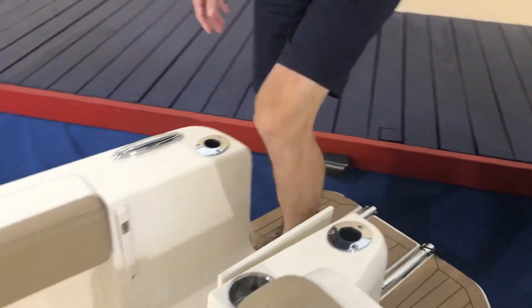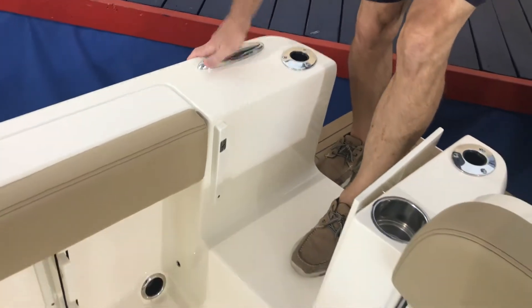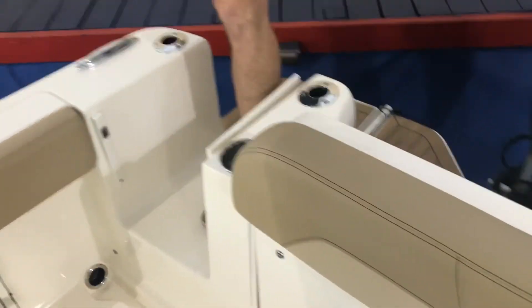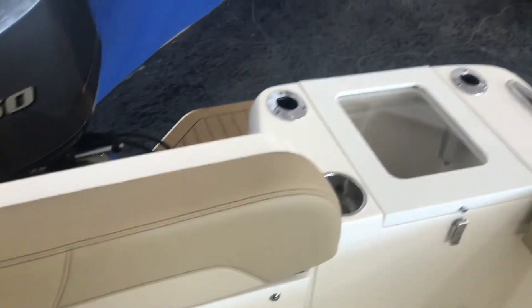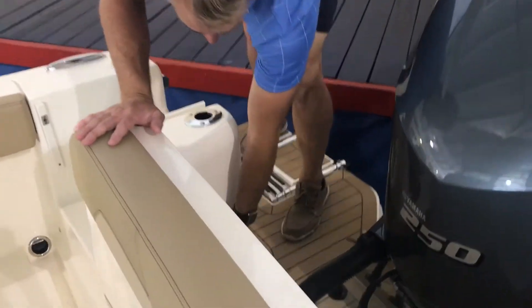We've got a boarding door over on the starboard side, pop-up cleats all around the boat — really nice. Four rod holders across the back. This particular 235 has got a raw water wash down on it right here also.